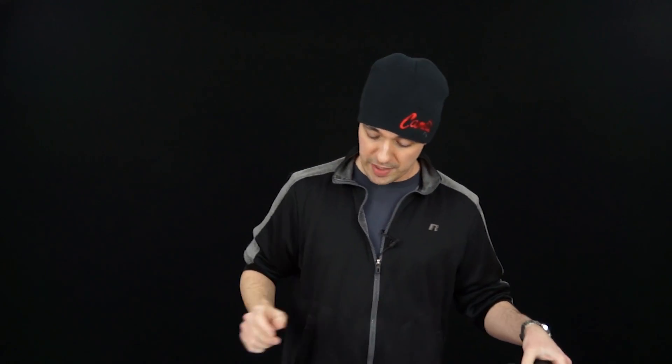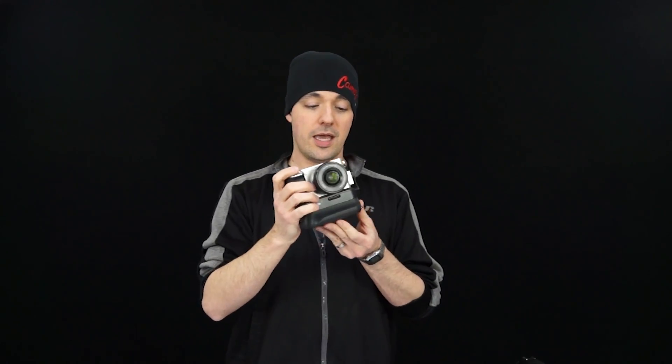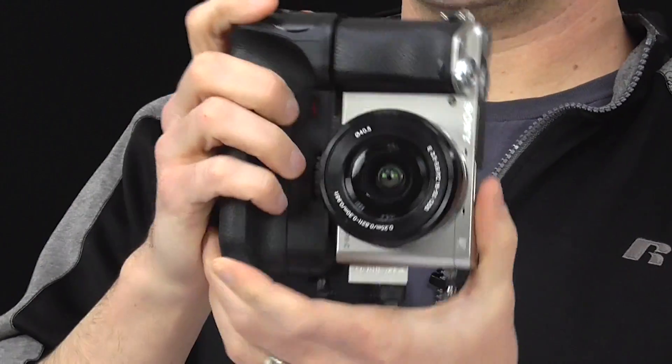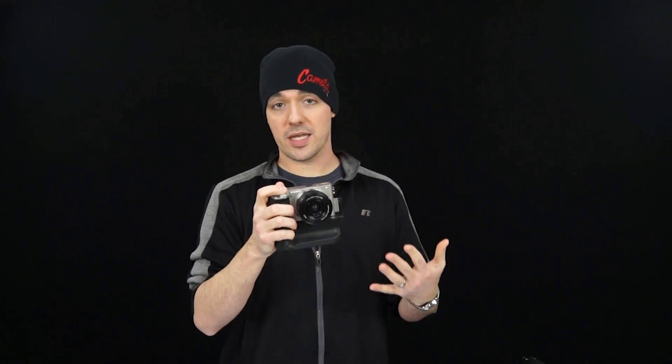Battery grips are also available for mirrorless cameras. I happen to have an A6000 here and this one has a battery grip on the bottom of it — same deal. You can use it in either the vertical position or the horizontal position, and it provides you twice as much battery life, which is really handy when you're taking this out for a long day of shooting.